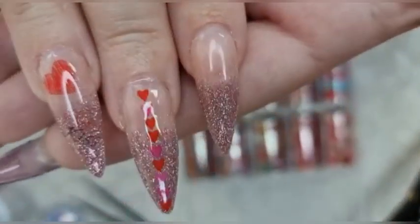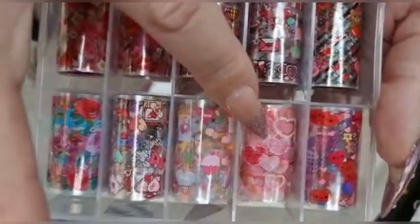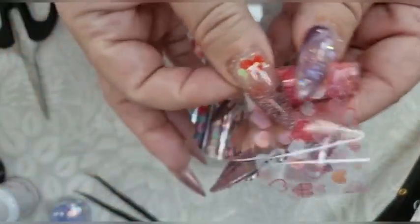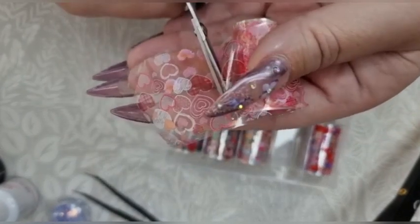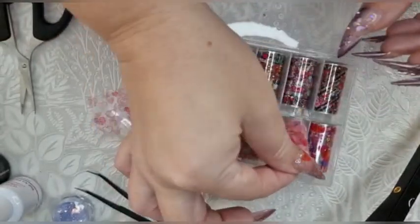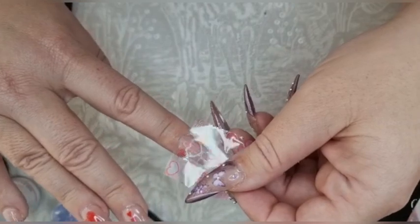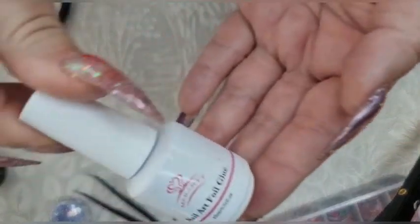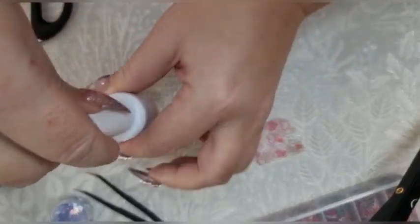Now for this nail — in the Vetsy love box there were these beautiful foils and I quite fancied doing this one. I'm just going to cut a piece off. I like to cut a piece off rather than work from the foil because that way you don't catch it on anything, which can ruin the next bit. I've got my macart nail art foil glue — you just do a nice thin coat of this and then pop it in the lamp for two minutes.